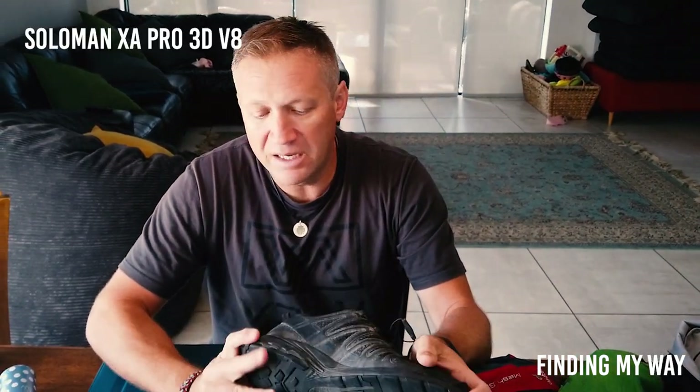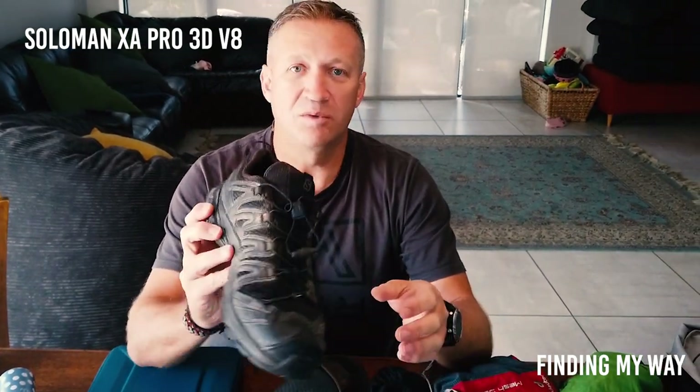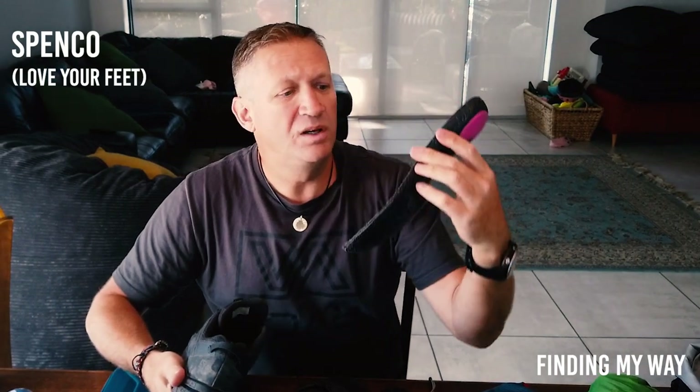I use the Salomon XA Pro 3D Version 8 — I call them my V8s. Honestly, I think it's the most excellent shoe you can ever imagine. I only met one other guy on the Camino wearing the same shoe, and he was also one of probably less than five people I met on the Camino who had no blisters. I did all my kilometers in these shoes — you can see they're a little bit messed up now.